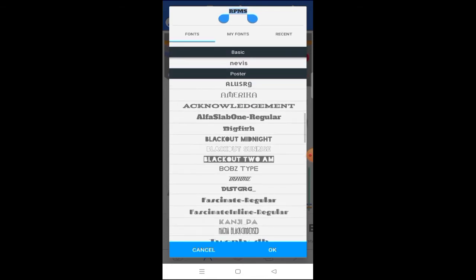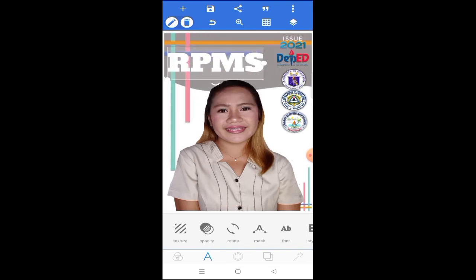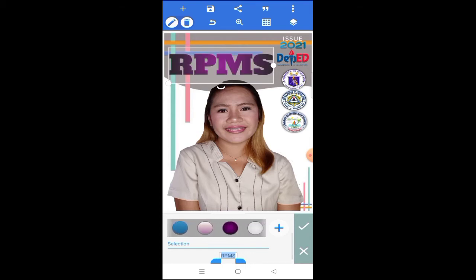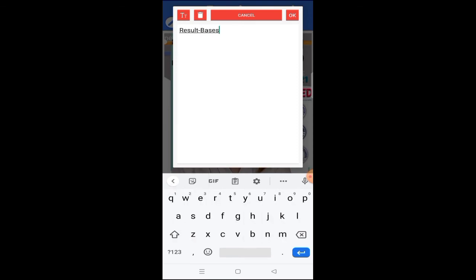It took me a while to pick a font style because I really wanted one that would suit the cover. For the RPMS title, I made it large — it's very easy to manipulate and adjust the font size and colors. It's better to use gradient color since we have a choice between solid color and gradient. I used gradient to make it look nice. Below RPMS I placed 'Result Based Performance Management System.'